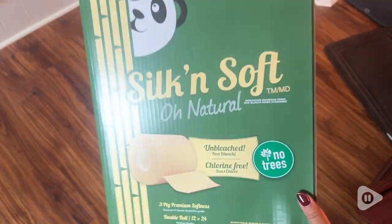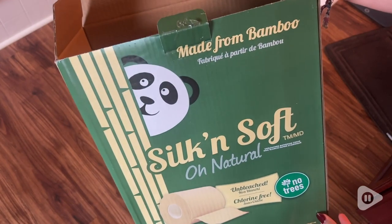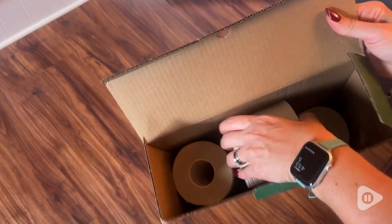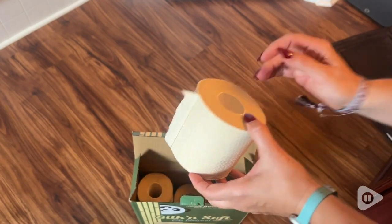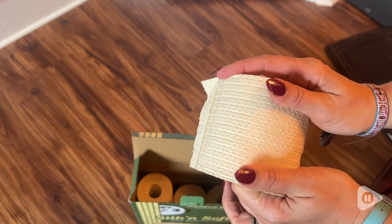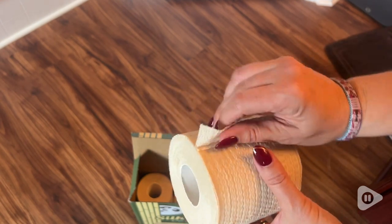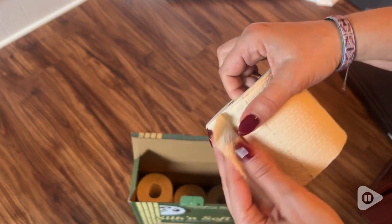Bamboo is actually a very fast growing plant in the grass family, which is why it's such a great option when it comes to disposable or consumable products like toilet paper, because it doesn't take long for the bamboo to grow back again. 27,000 trees a day are cut down worldwide to produce bathroom tissue.